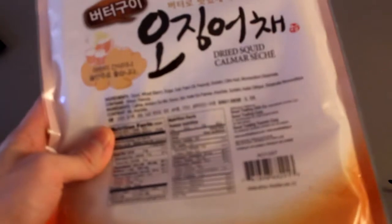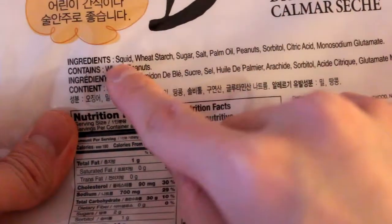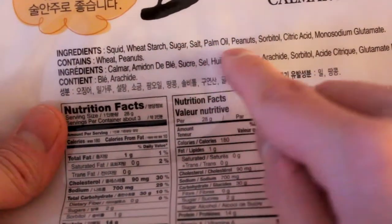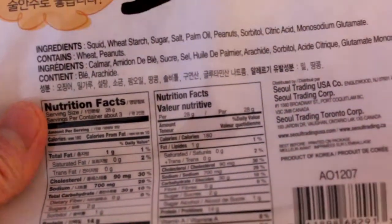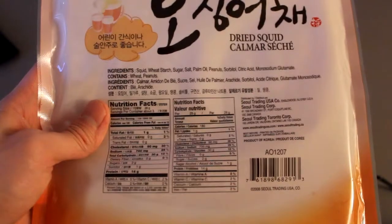It's different than beef jerky in that it's calamari, but ingredient-wise it's not the best. The calamari itself is fine, but let's zoom in — it contains squid, but it also contains wheat starch, so it's not gluten-free. There's a little bit of sugar, some peanut, and also MSG — so not the most useful ingredients in this Asian product.